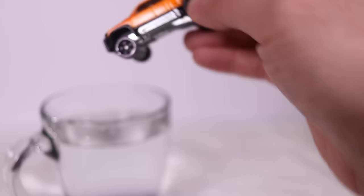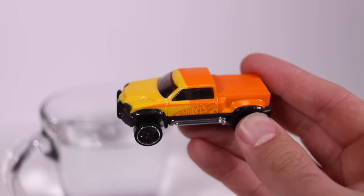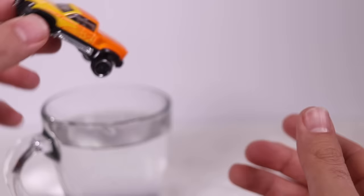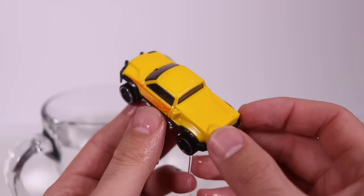Here we go — dipping about halfway up the door. Boom! It goes from orange to yellow. And it looks like the logo blends and stays, so we don't lose the actual logo on there. You can see the orange-and-yellow blend from the top. Let's go ahead and dunk the whole car in now. Boom — there it is. Very, very nice. The full yellow body now on it, dripping water down. Very cool looking.